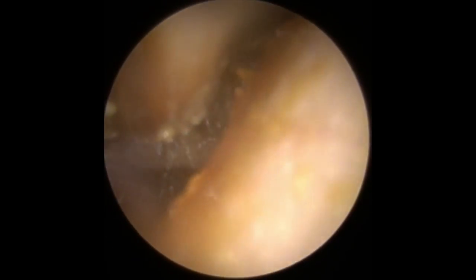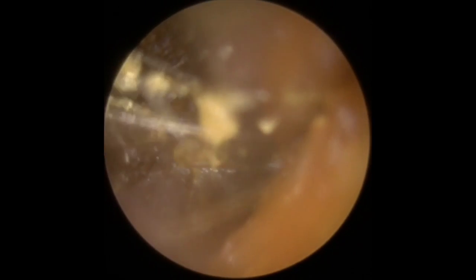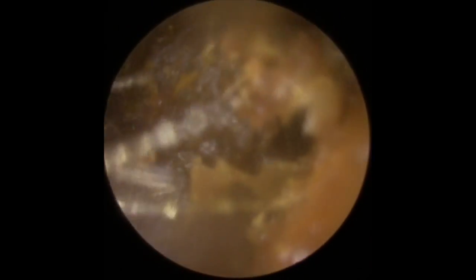Just working our way into the canal, sucking up lots of these little bits and much softer bits of wax. There is more than likely, in the middle of this, a much harder piece or a drier piece that we're going to come across. But at the moment, it's just a case of hoovering up all the softer debris bits first of all.